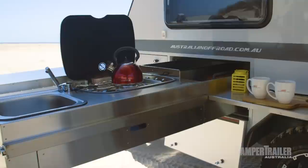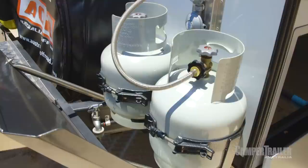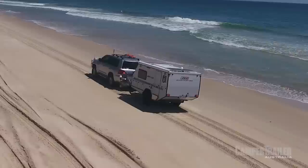You couldn't run out of water — it's got so much water, so much gas, so much power grunt. You can carry your food, but really you couldn't carry enough beer for the time you could actually spend out in the bush enjoying yourself in this one. This is a beauty.